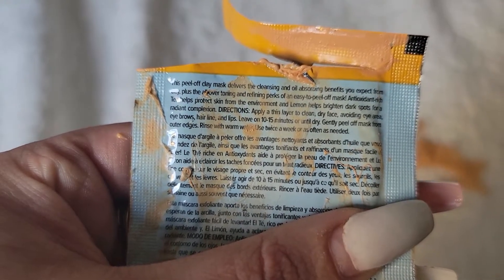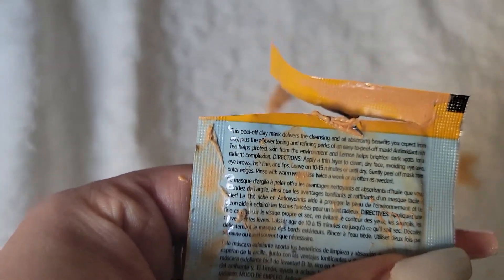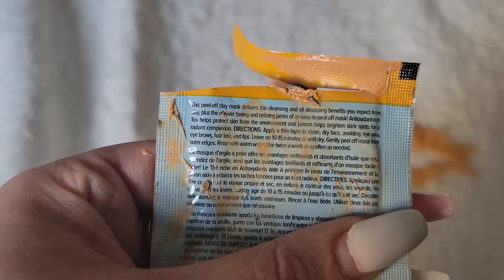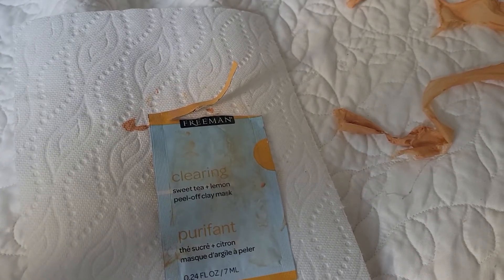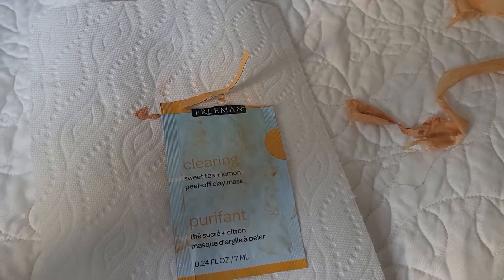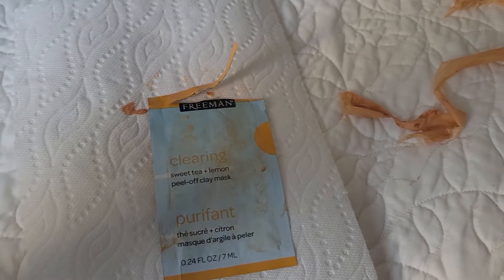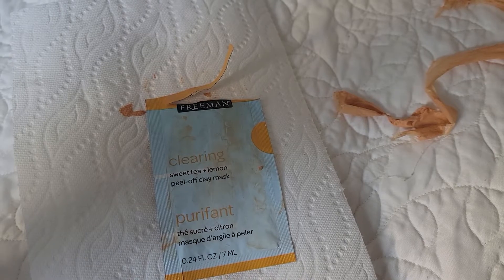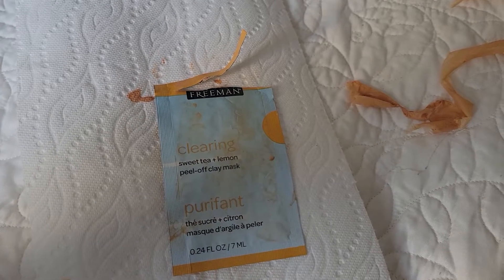When it's dry, gently peel it off — it does pull on the skin a little bit as it dries, so make sure you're not ripping it off. Then rinse your face with warm water. The instructions say use twice a week, but since my skin is dry, I'd recommend at least once a week — and if you really need cleansing, do twice a week, then scale back to once a week, and eventually once every two weeks or once a month.